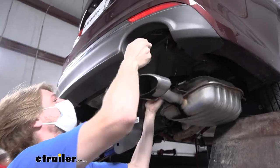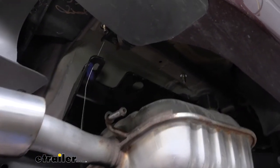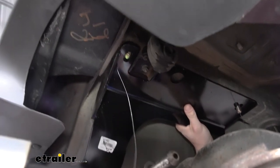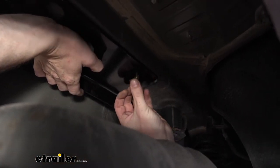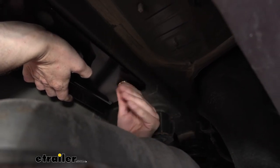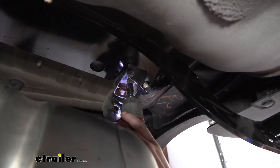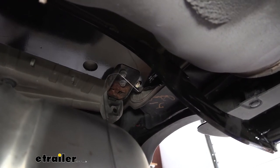Now with an extra set of hands, we're going to feed our hitch into position — make sure you raise it up over your exhaust, then drop your fish wires down through the corresponding holes in your hitch. It's going to be the front and the back hole; don't worry about that middle hole. It's also got a notch in it to go around our exhaust hanger. We can then lift it up into position and remove our fish wire, then take one of the flange nuts and start it onto the bolt. Once we get one started on each side, the hitch will hold itself up, making it easier to install the rest of your hardware. If you're having a little bit of difficulty getting this to feed around your hanger, you can take a 12 millimeter socket and loosen these a little bit — that'll give you a little bit of play in there, and that should be just enough to be able to get that hitch all the way up and fully tightened down.